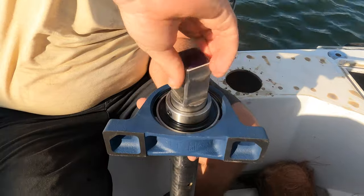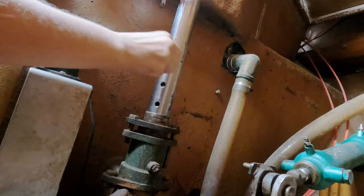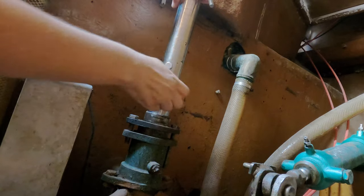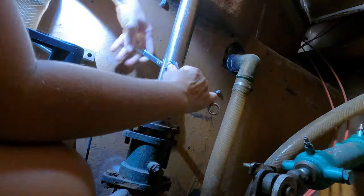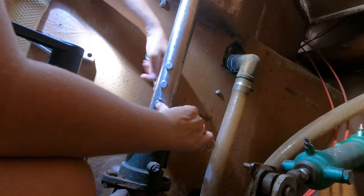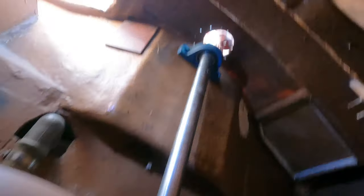Our rudder shaft and tiller projects were moving forward. We found a heavy-duty bushing to help keep the upper portion of the rudder post in place, since wobbling on the upper portion of the post is what caused the attachment point to shear in the first place.